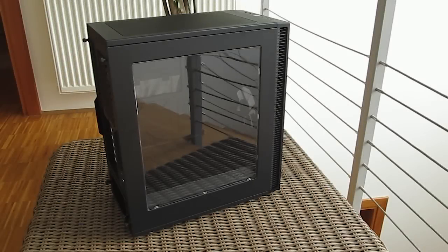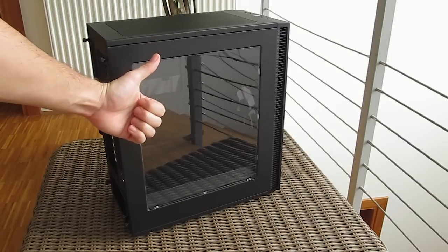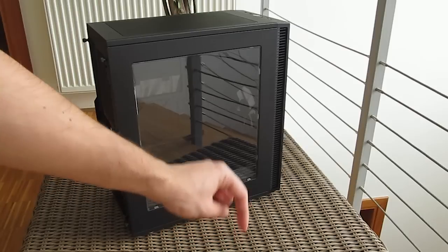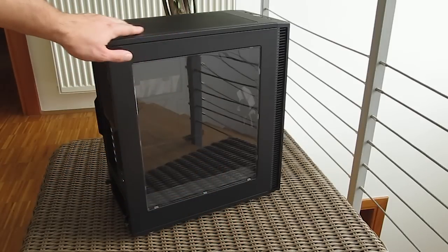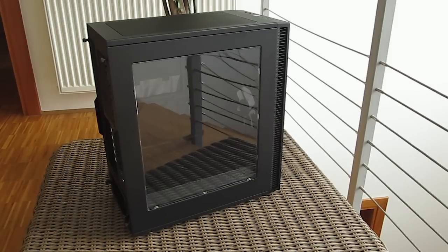That's it guys for this time from me — thank you once again for checking out the unboxing and preview of the Fractal Define C chassis. Feel free to give this video a thumbs up if you like it, it helps me a lot. Leave a comment down below if you have any questions about the product, and of course if you would like to see more content like this, you can subscribe to the Tactic YouTube channel or check out some of my other videos.